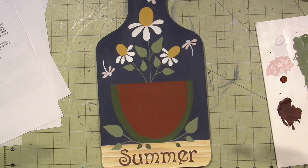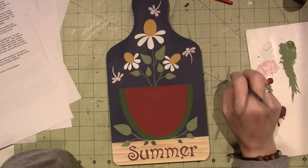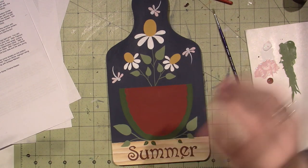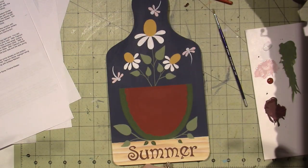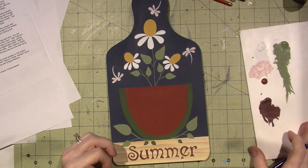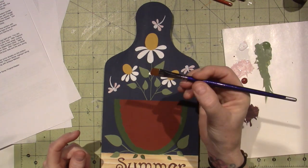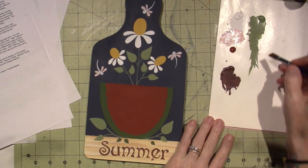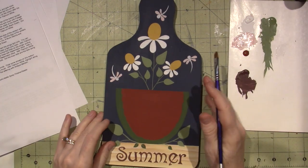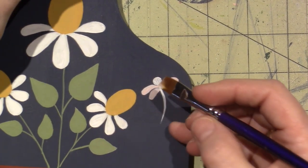Once those are dry a tiny bit, I'm going to grab my little angle brush — this is a three-eighths inch angle — and corner-load a little bit of titanium white. The directions say to highlight the ends of the wings, and I'm going to float it onto the tip. You're not going to be able to see it on camera because it's white, so I'm just blending it together.